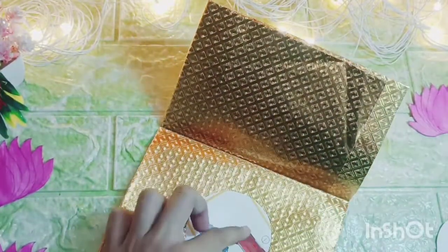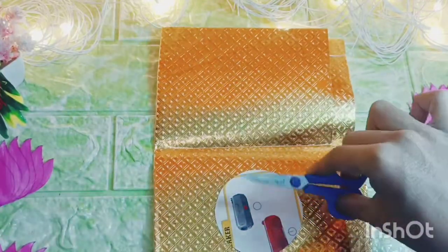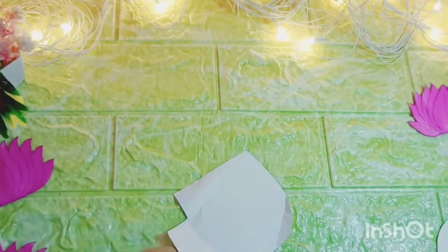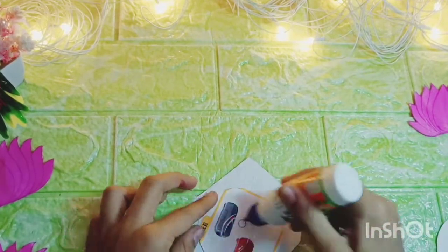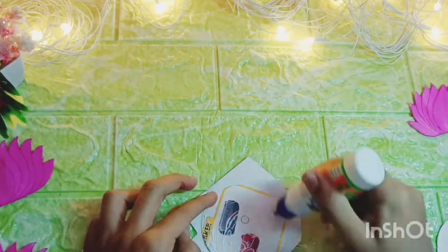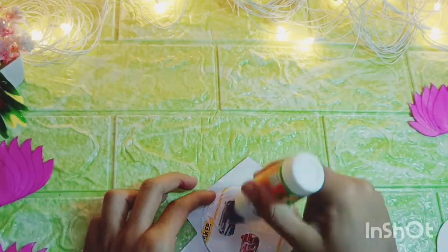Now guys, jo humne gold round circles kaate thay, uske upar mein chadhaane laga hoon golden paper. Golden paper ko mein pehle cut karunga, phir uske upar glue laga kar apne round circle ko paste kar dung ga.